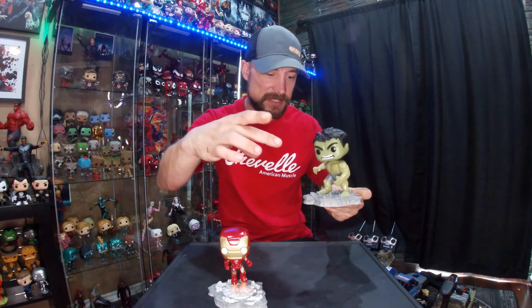The second one that came out is the Hulk, which I think they could have done a little more to the base. It looks like he kind of came sliding in because all the dirt's pushed up, and you can see at the back it's all stopped. So it's an alright effect on the base, but Iron Man's a lot better.